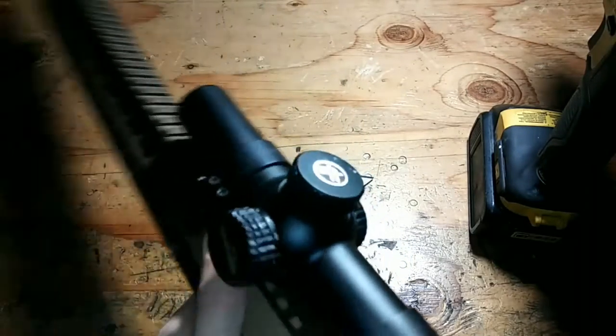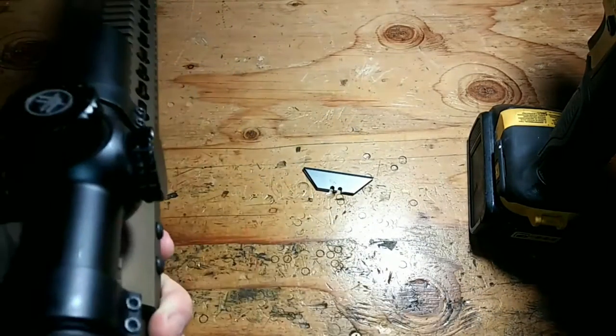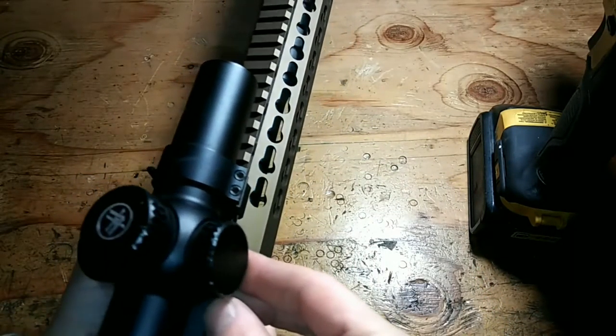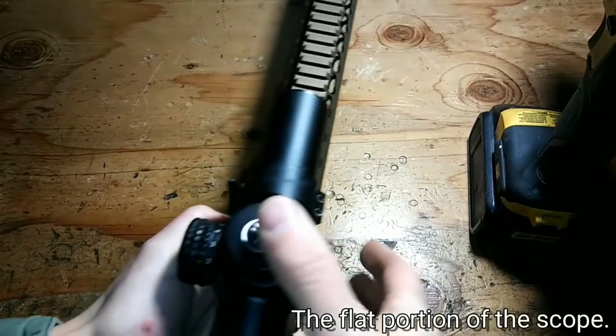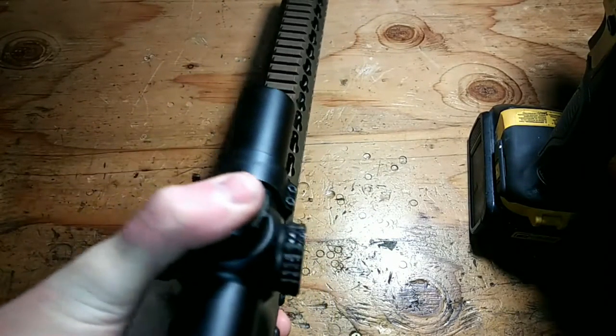As you can see, I have a Vortex Strike Eagle here and these are some Loophole scope rings, very low mounted. What I'm going to do is place the razor blades underneath the scope and then push down, and that'll automatically align the scope to the rail. If you look down the scope at this point, it should be completely flush.